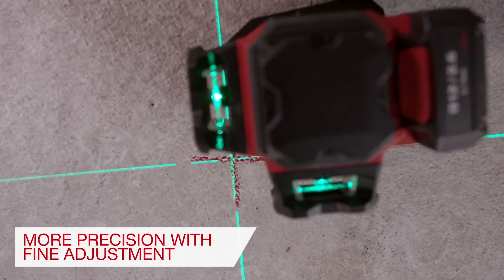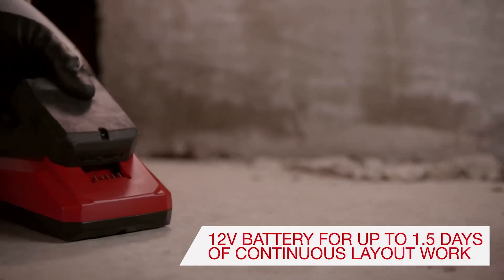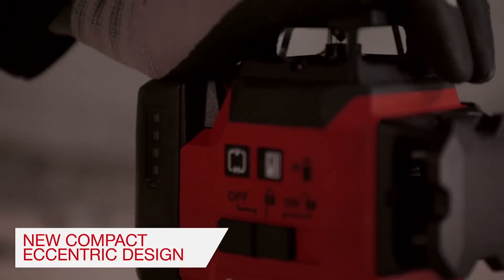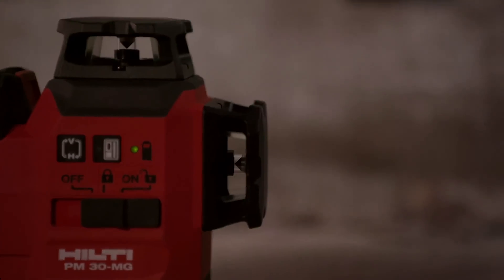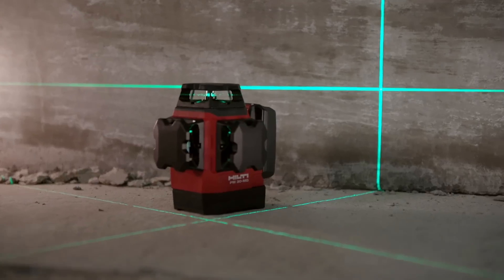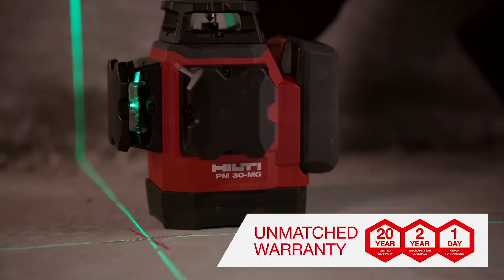A lot of people have been asking for a green multi-line offering. There are some out there — like Bosch. I like my Bosch laser levels. Some of you have been asking for a different manufacturer to come out with a green laser level. Well, here it is — it's both red and green. Why not?